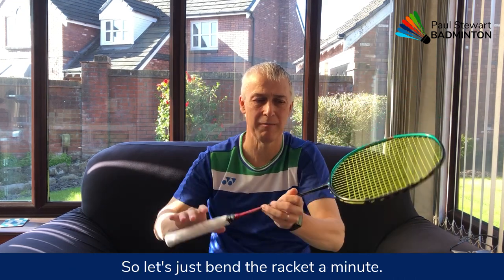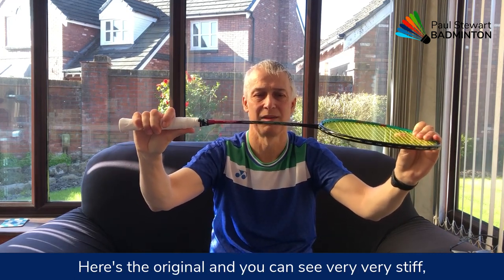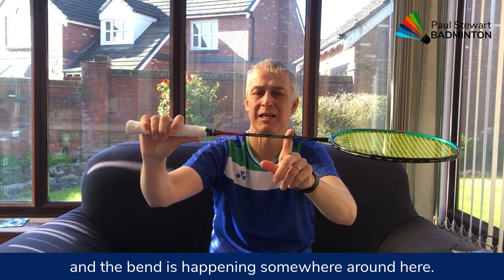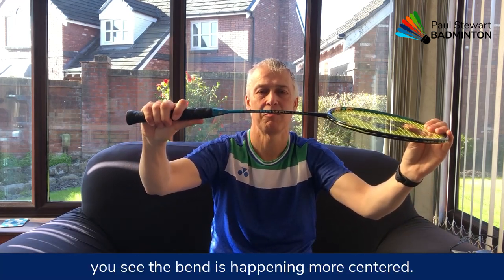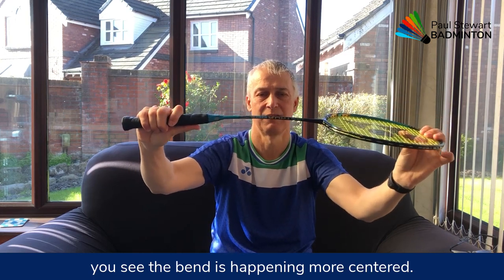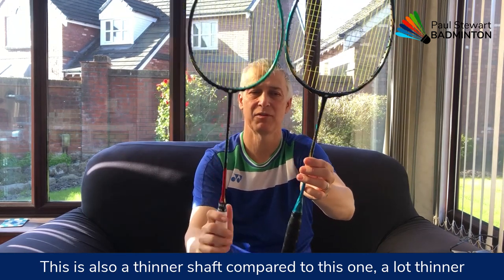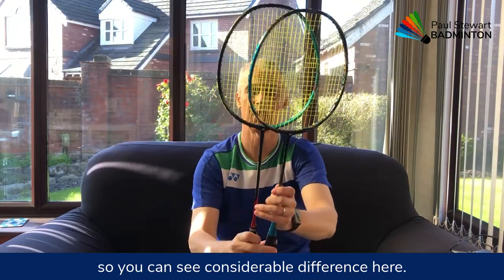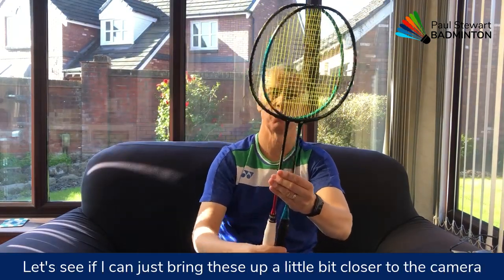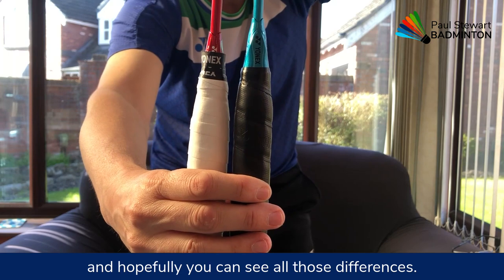Let's just bend the rackets. Here's the original — you can see it's very, very stiff and the bend is happening somewhere near the top. If we look at the 88S Pro, you can see the bend is happening more centred. This is also a thinner shaft compared to the original — a lot thinner. So you can see a considerable difference there.